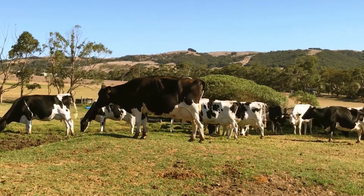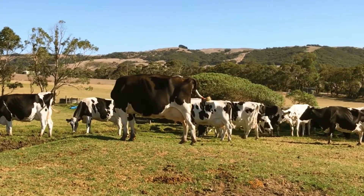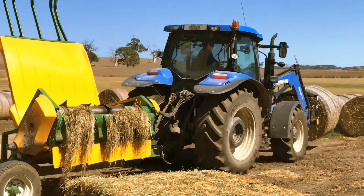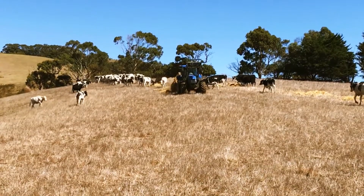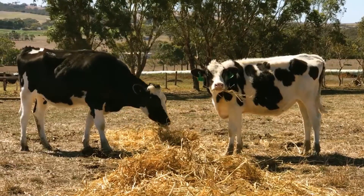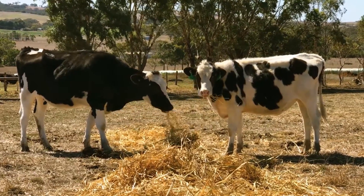We have about 250 animals on our runoff block. During our peak period — summer and the start of winter — we would be putting out about eight rolls of silage a day, four rolls of hay, and a couple of square bales of hay between the dairy and our runoff block.